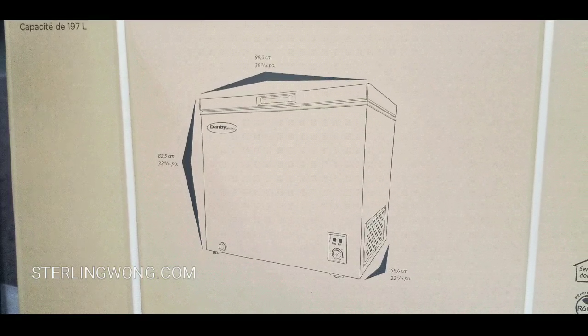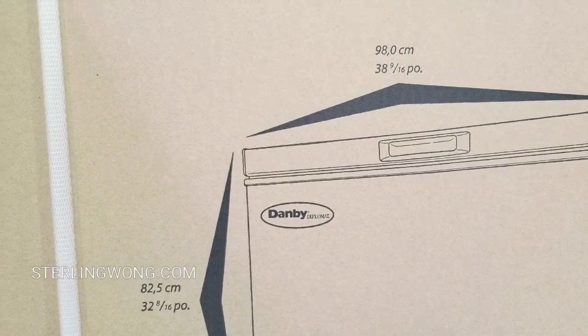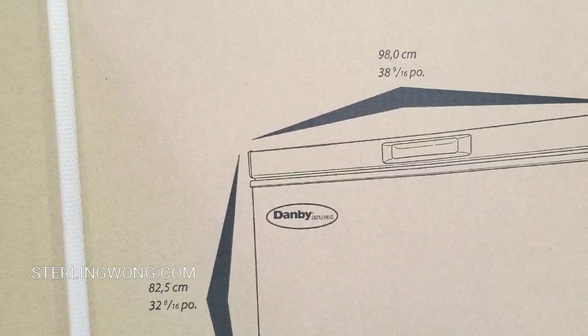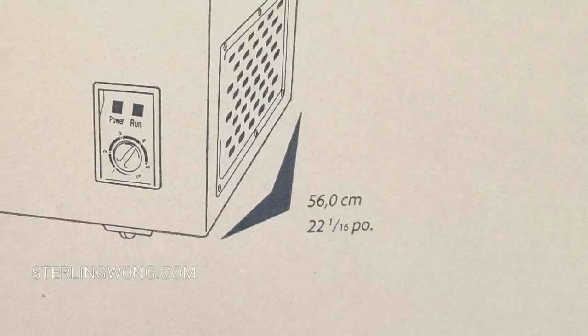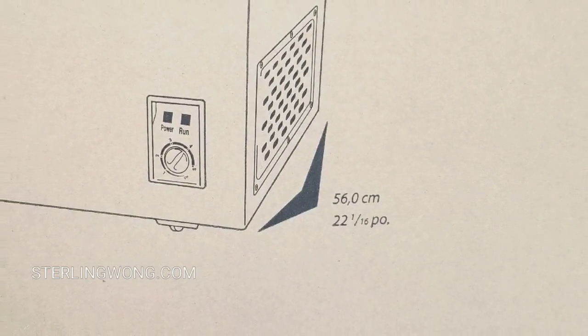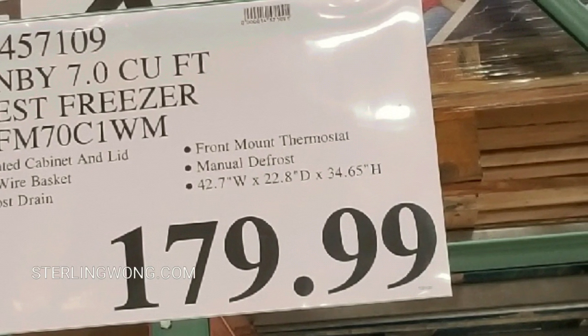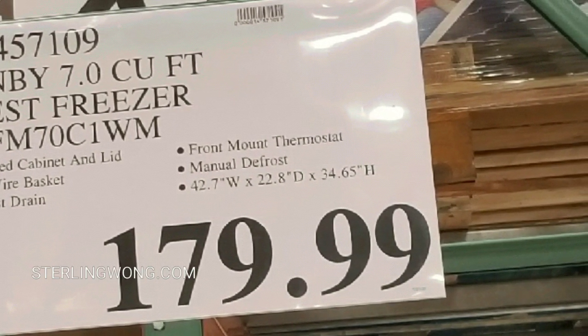The dimensions listed on the box differ from those on the sign. On the box it says 38 inches wide, 32 inches tall, and 22 inches deep. The signage says it's 42 inches wide, 22 inches deep, and roughly 34 inches high.